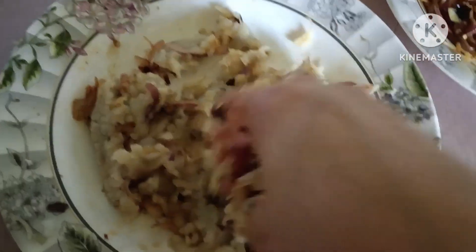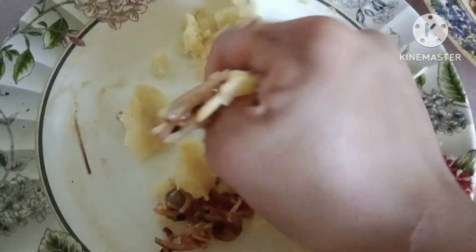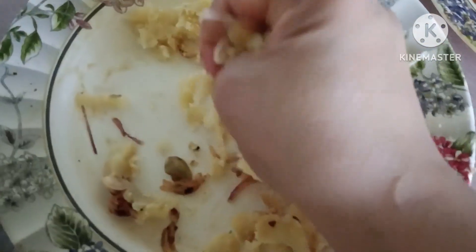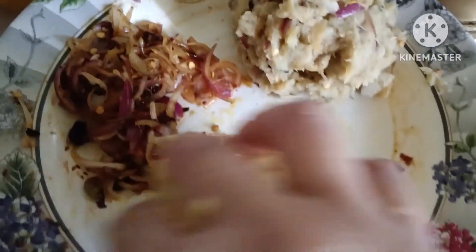Ito naman guys, yung normal na patatas na imamash natin. Ganun lang din, yung sa pinakang main base, yung pinaghalong sibuyas. Diba ang bilis kong ginawa? Charot — naka-fast forward kasi. Tapos na yung ating borta. Salamat guys sa panunood. Alahafes. Itry nyo guys para matikman nyo rin kung ano yung dish ng mga Bangladeshi.